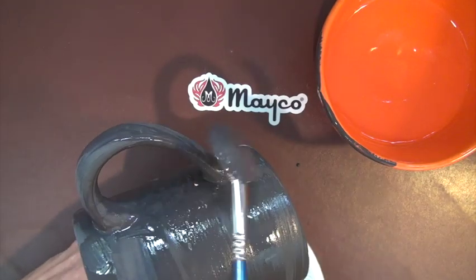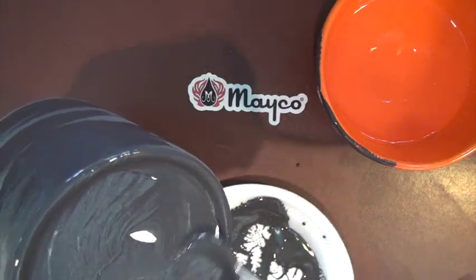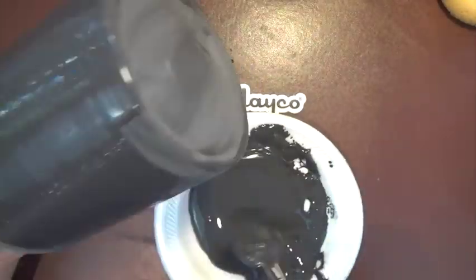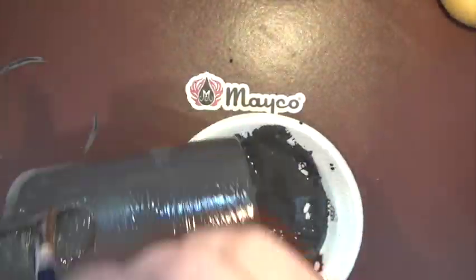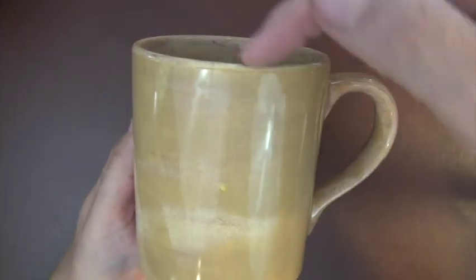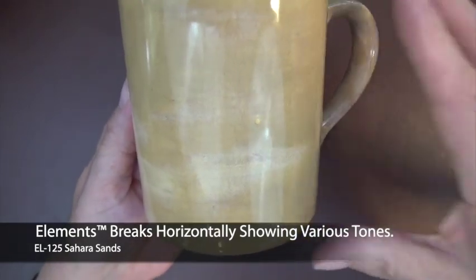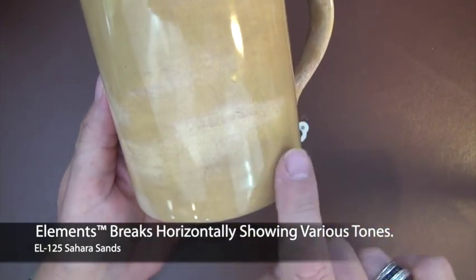Then we will go on to show you applying it in a random fashion and the fired finish. You, as the artist, will determine how you like to apply element glazes to your work. When applying the three coats of Elements glazes, make sure you allow each coat to dry before putting the next layer on. You are looking for dull and not shiny before you put the next coat on. This is what the mug looks like when you apply the glaze in one direction — the glaze is going to break horizontally and show various striations of colors because Elements glazes are typically multi-tonal.